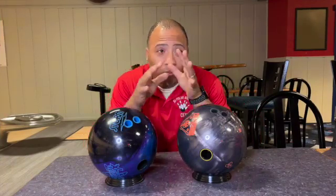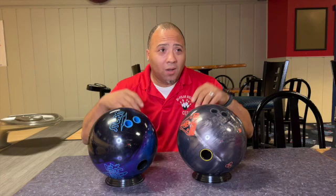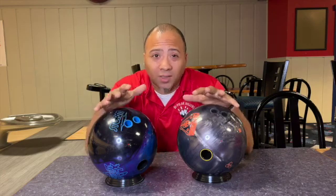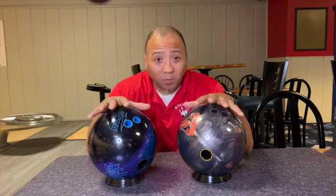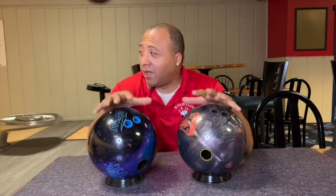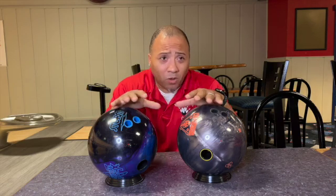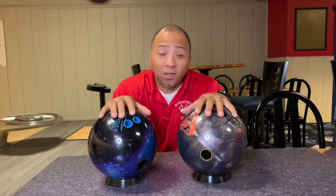I had an opportunity to throw both balls, and I would tell you that it's beautiful out there. I'm not a pro, so I'm just doing what I can do. But there is a lot of similarities in the way these balls pick up into the mid, late down the lane, and it has a great break point. Do I like the way both balls flow? Absolutely. Do I enjoy throwing both balls? Absolutely. I'm going to get back out there for several more shots and close it down.